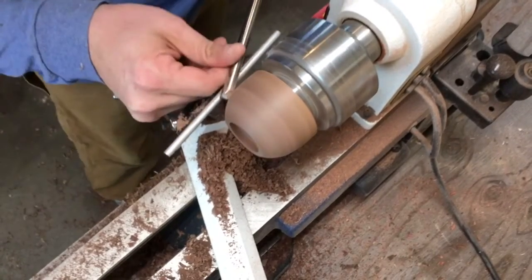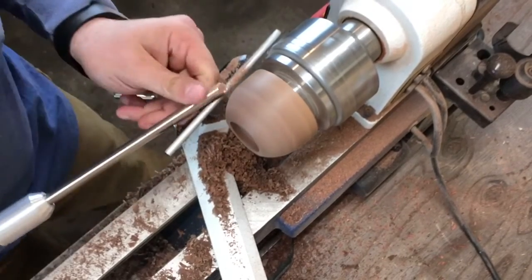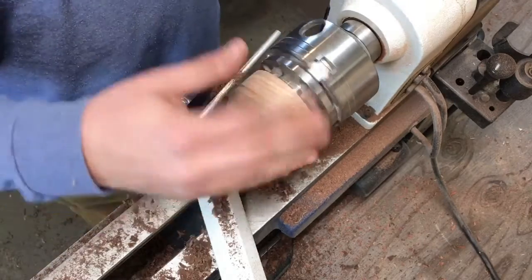Finally, I switch to the cup tool in a shear scraping action for a finishing cut. With this tool and a really light touch, I'll be able to start sanding at 180 grit.